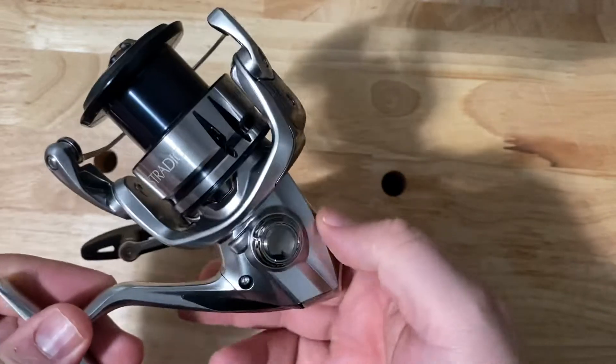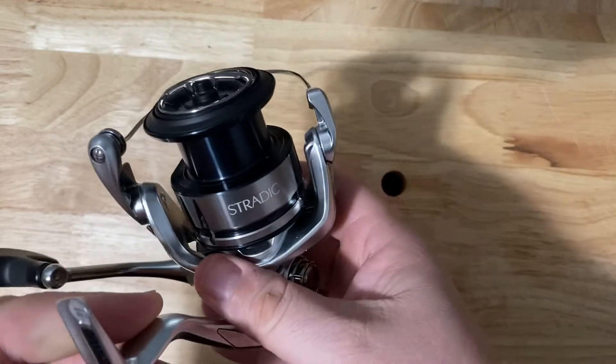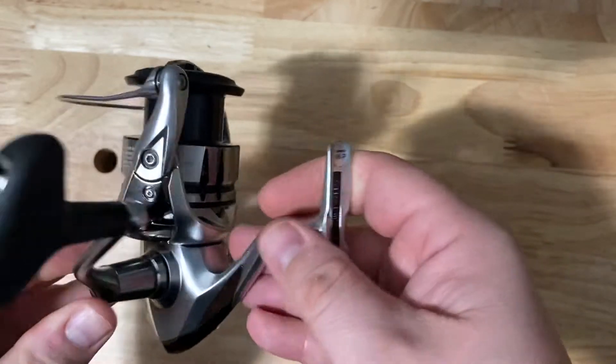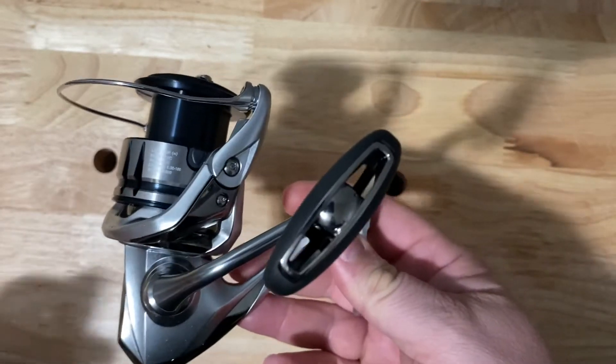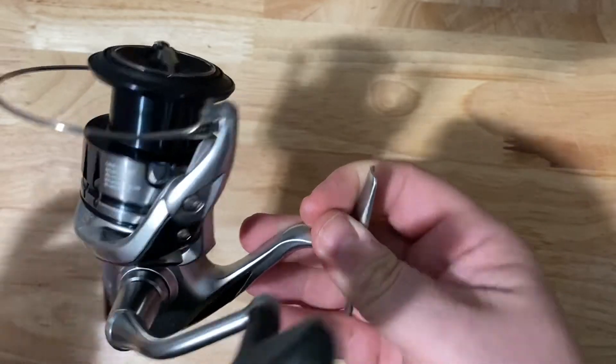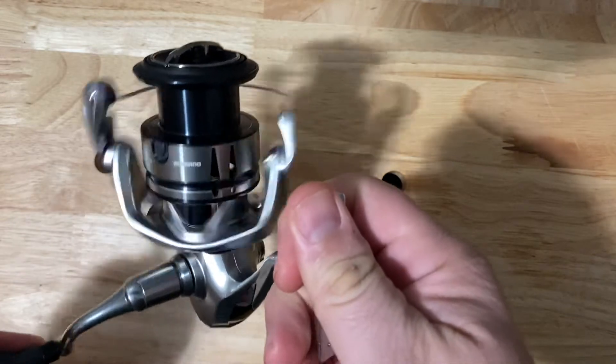I like this size for kind of a little bit of everything. You can fish topwater, you can fish crankbaits, you can go finesse with the drop shot, shaky head, small swimbait, something like that. You can throw a little bit of everything. I'm probably going to put like an eight pound fluorocarbon on this this year and see how that works out.